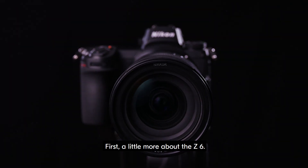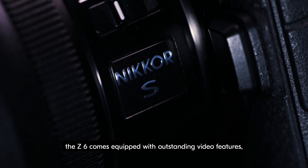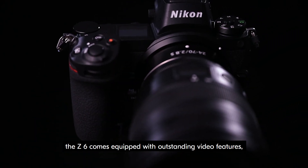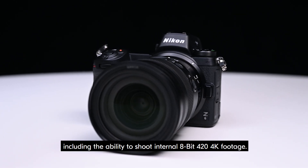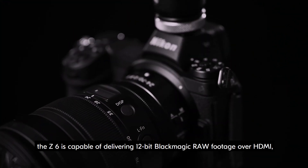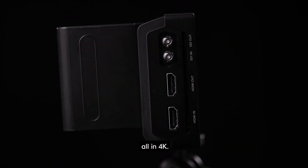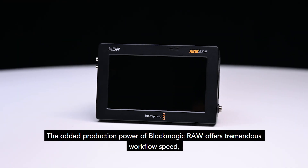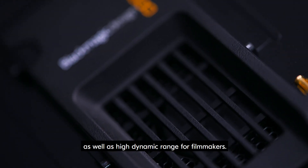A little bit more about the Z6. As one of the most powerful mirrorless cameras on the market, the Z6 comes equipped with outstanding video features, including the ability to shoot internal 8-bit 4:2:0 4K footage. With the use of Blackmagic Video Assist, the Z6 is capable of delivering 12-bit Blackmagic RAW footage over HDMI, all in 4K. The added production power of Blackmagic RAW offers tremendous workflow speed, as well as high dynamic range for filmmakers.